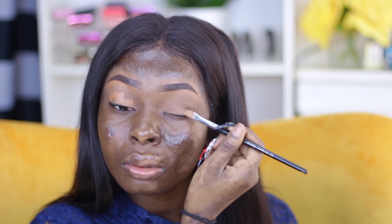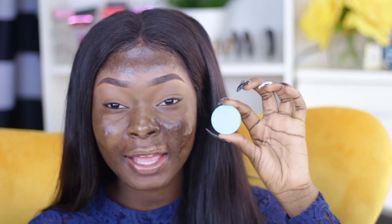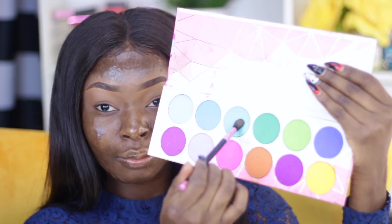To start off my eyes, I'm going to go ahead and take this Kevyn Aucoin concealer and just apply it all over my lid. Then I'm going to take this eyeshadow from Sugarpill — this is in the shade Mochi — and I'm just going to apply that right above my crease and just diffuse it.